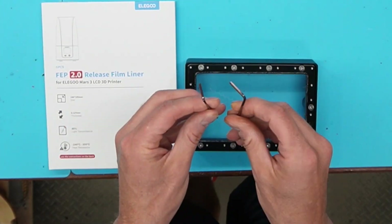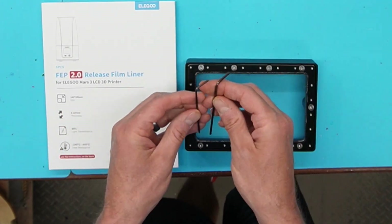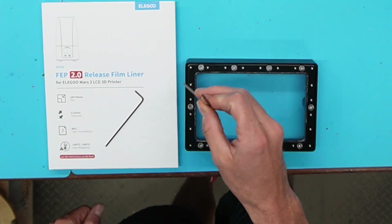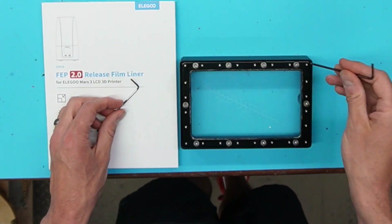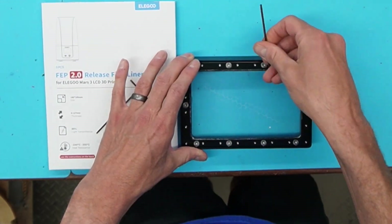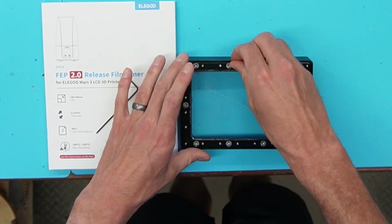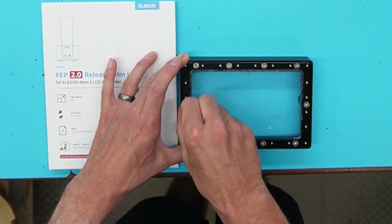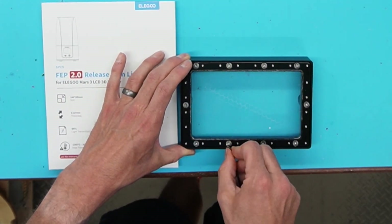All you're going to need is two tools — just two Allen wrenches. You should have gotten these with your printer, or if you bought extra vats they came with those. There are two rounds of screws on the outside, so you're going to use the larger one for the first round. Just loosen all of them going around and get them all out. I would recommend making sure you don't lose any of these screws — maybe have a cup or something like that handy.